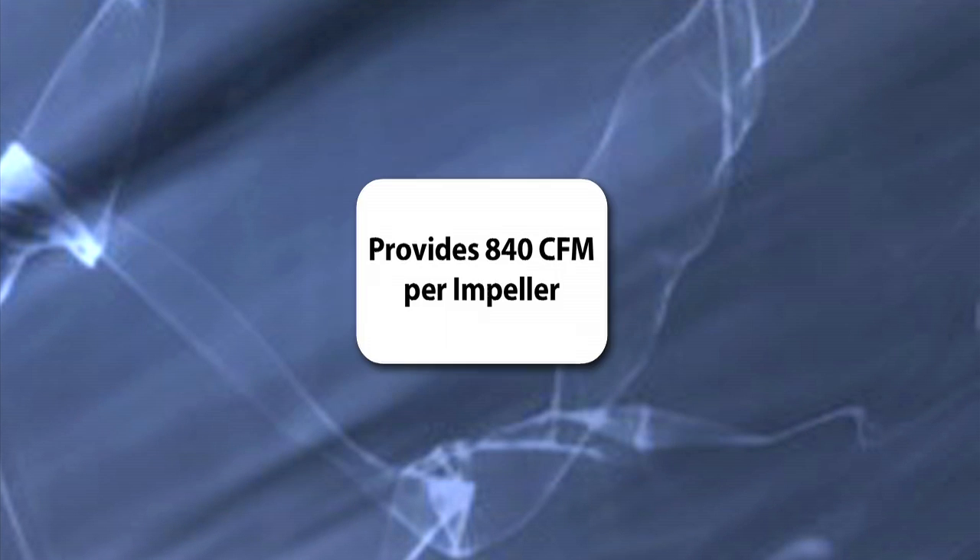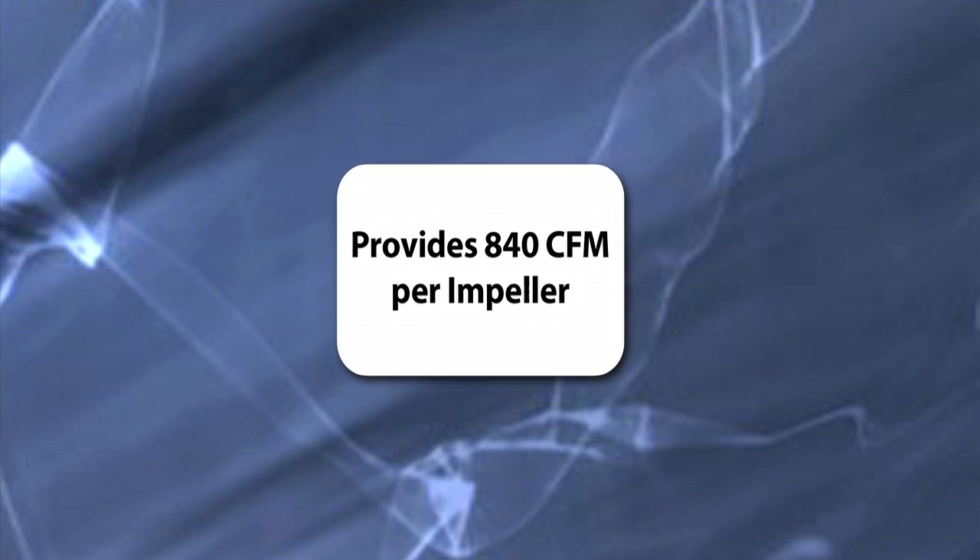Additionally, there was extensive airflow and cooling testing that was done. We measured the output of the airflow at the top, or the exhaust port, to make sure that we had the adequate CFM coming out — and that's the true cooling capability of the enclosure.